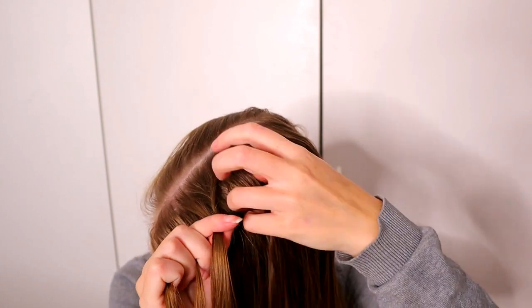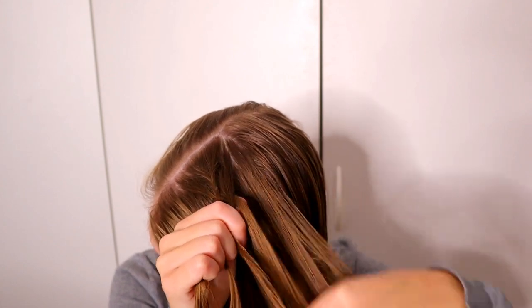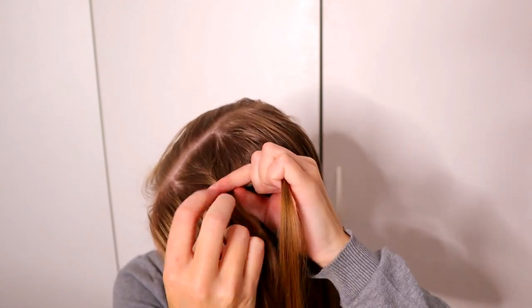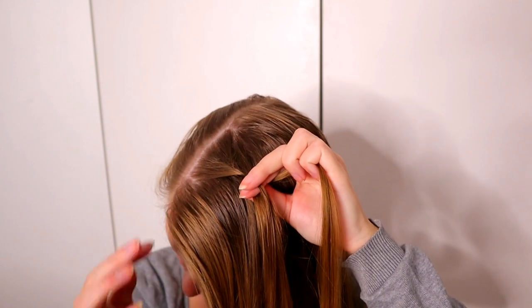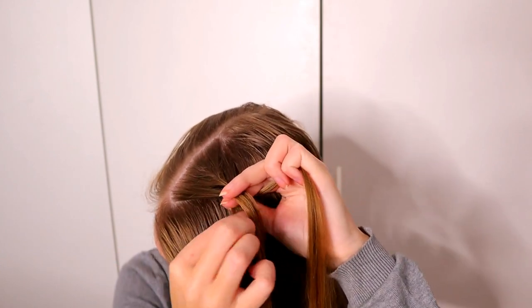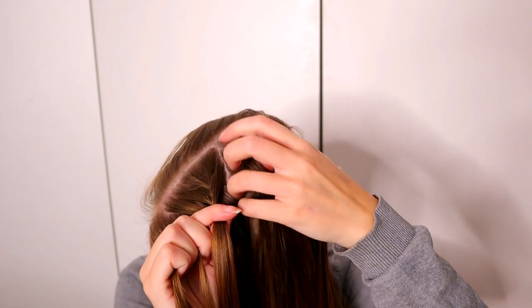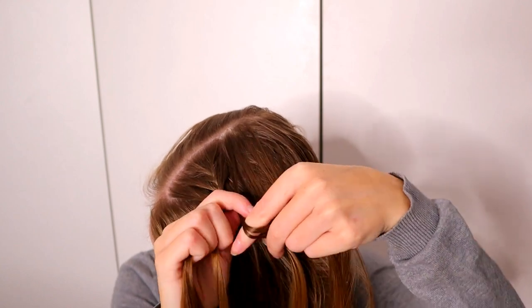Then take the small piece from right and add some hair. Add the whole section to the left side. Then take the small piece from left, add hair and bring the strand to the right side. Small piece again, add hair and bring the strand to the left side.